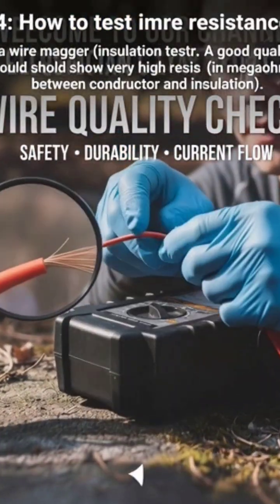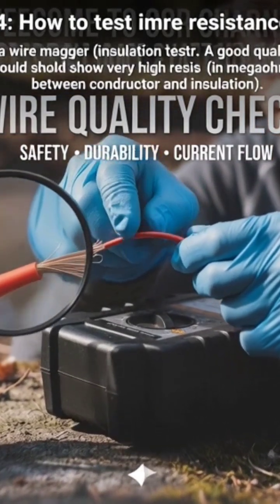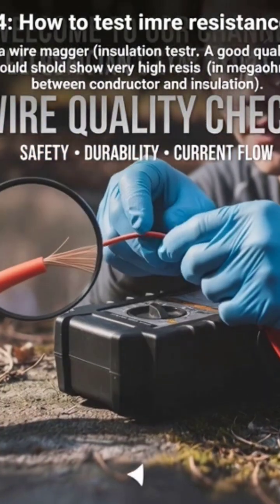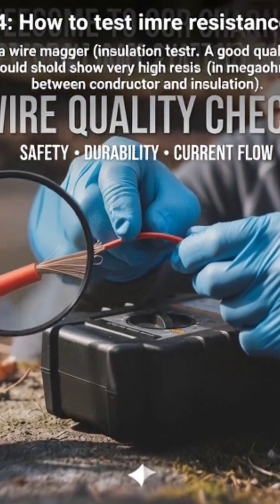How to test insulation resistance? Use a mega-insulation tester. A good quality wire should show very high resistance, in mega-ohms, between the conductor and insulation.